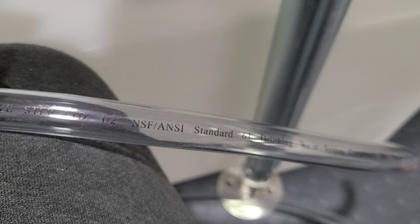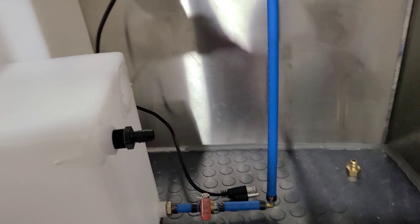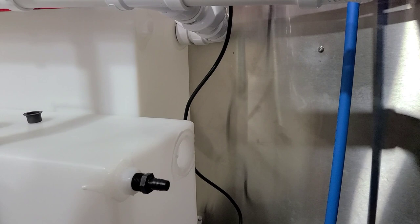Make sure the hoses used are NSF rated — the vent hose right here is NSF rated as well as drinking water system compliant. The fill tank hose has the same certification. It has to be food grade — make sure you get it from Class A Customs, it'll make your job a lot easier.